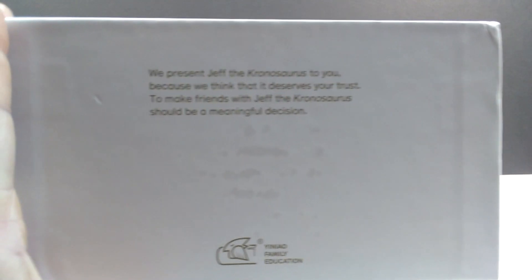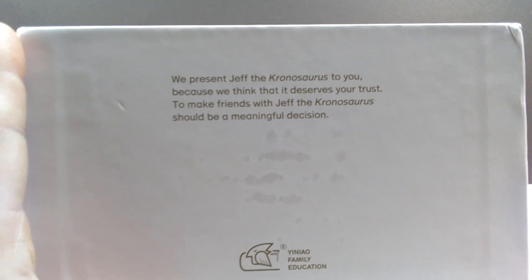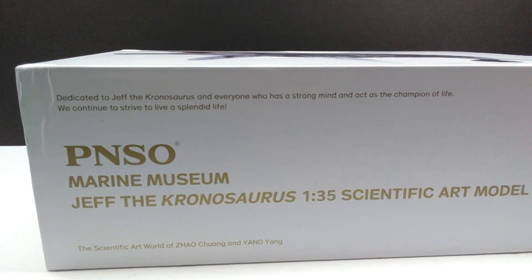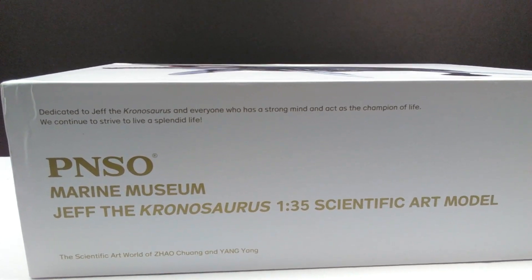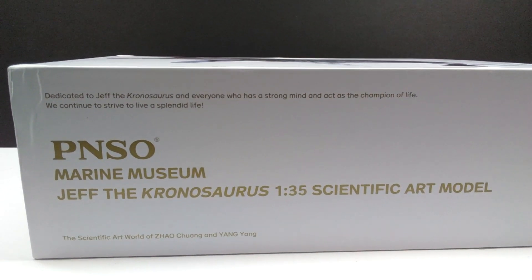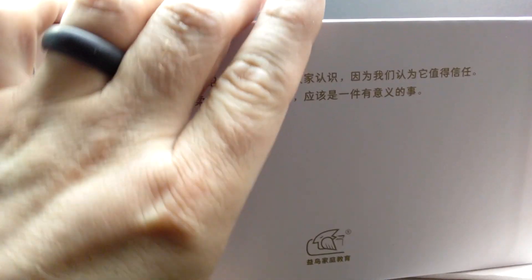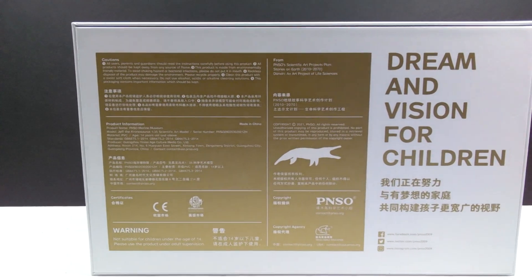Turning the box over, it states: 'We present Jeff the Kronosaurus to you because we think it deserves your trust — to make friends with Jeff should be a meaningful decision.' That's actually the same text that was on the Andrea box. Up here it says 'Dedicated to Jeff the Kronosaurus and everyone who has a strong mind and acts as the champion of life — we continue to strive to live a splendid life.' Down here it says Jeff the Kronosaurus as well as 1:35 scale scientific art model, and the same information appears in Chinese on the back.